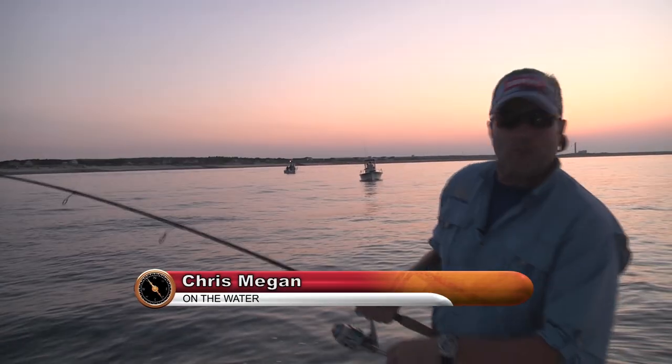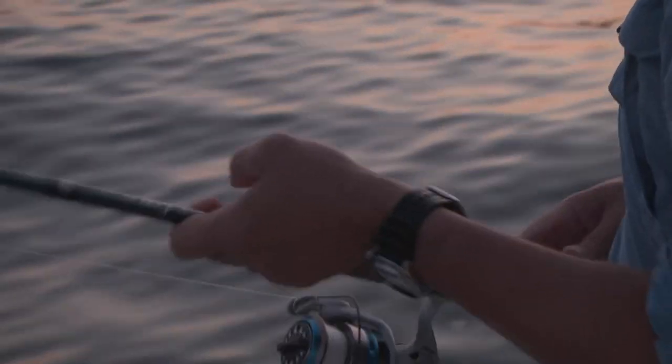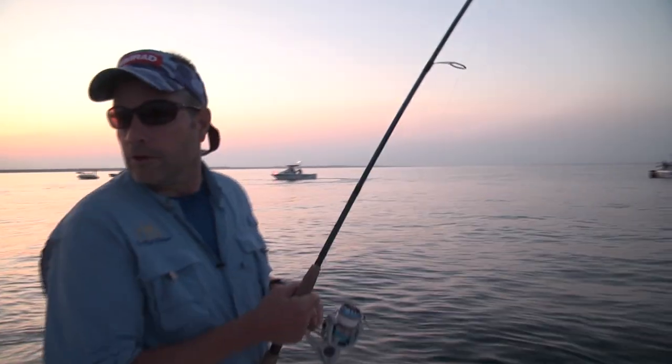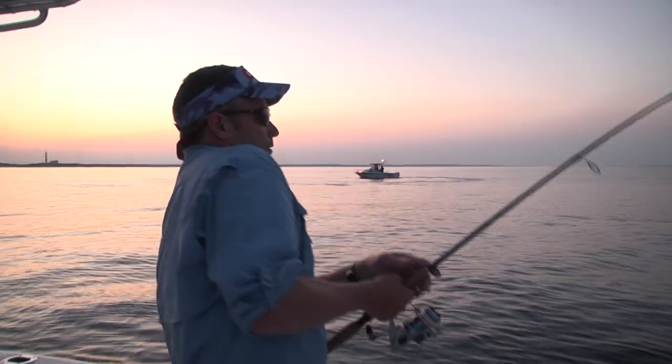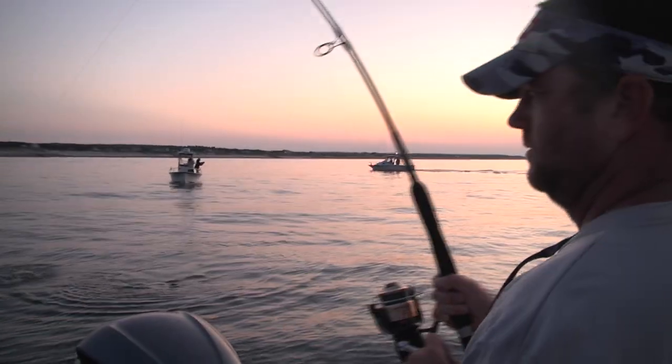This guy feels like a bluefish, he's pecking away. That was a pretty good run right there. You know what, this is witching out right now — you've got the last light, we are on a pile of fish, probably not 300 yards off the shore. Jimmy's tight with a beautiful fish, we've got some nice ones.